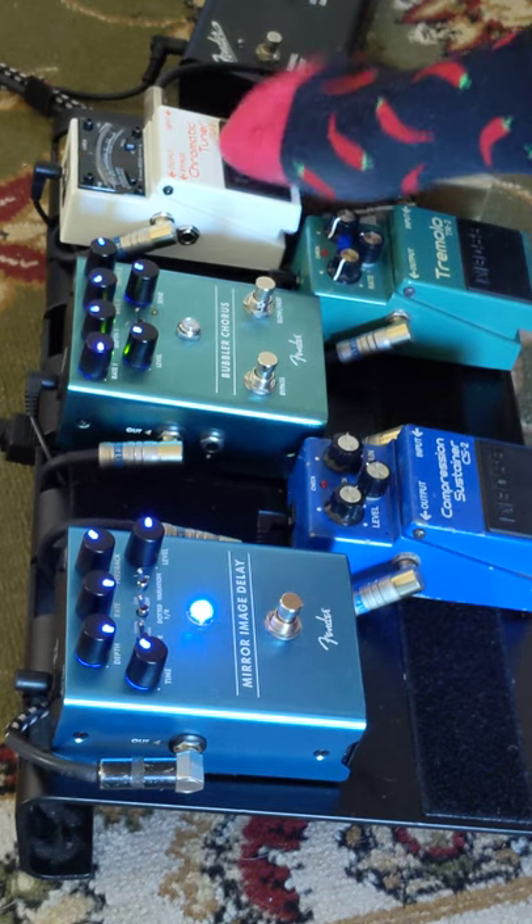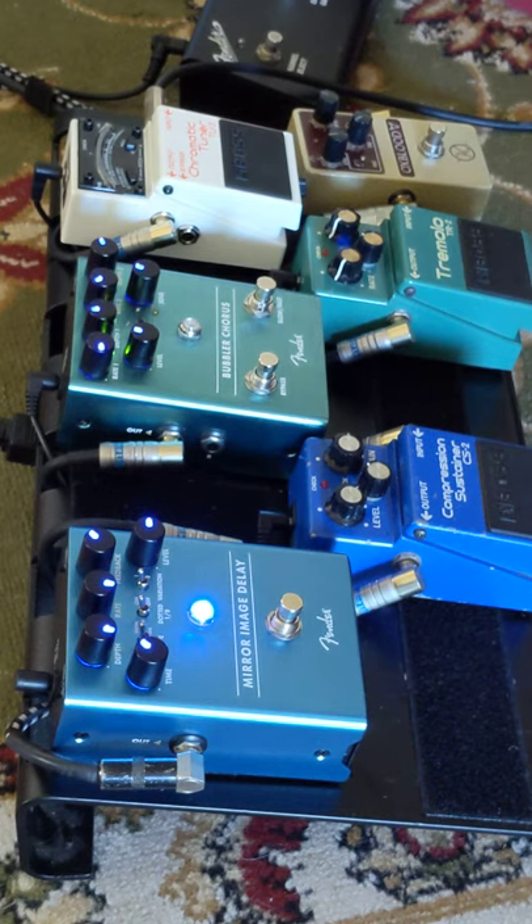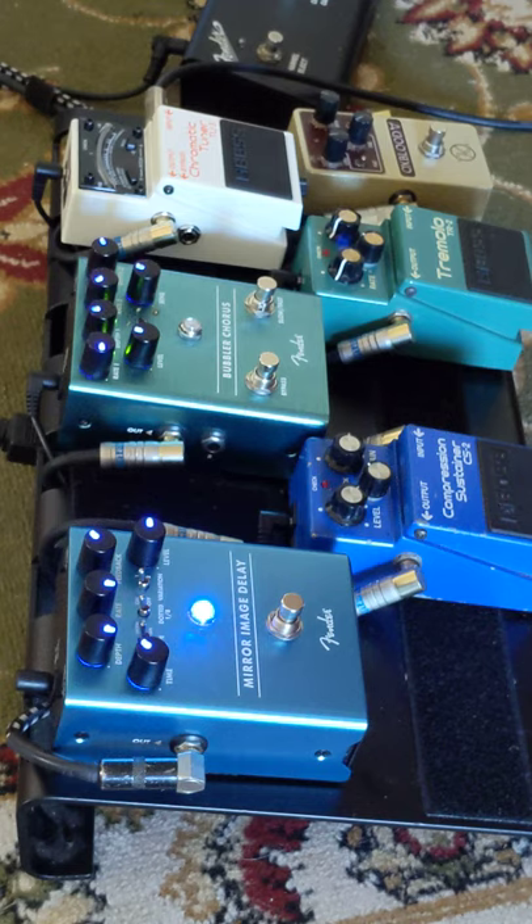Our dry sound — if we turn the tuner off and hit that. Not much break up there at all, as you can hear. We're running in the middle pickup at the moment. Throw some reverb in — because if you're not playing with reverb, you're not playing my kind of music.